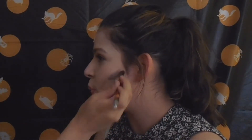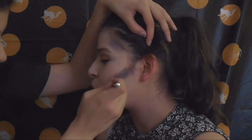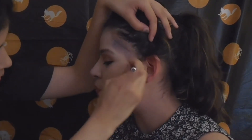Next, you want to contour your face with black eyeshadow — on the hollow of your cheeks, your temples, and the sides of your nose. Apply black eyeshadow and just blend that all throughout.